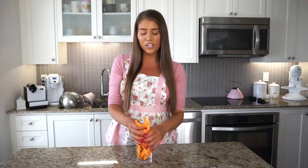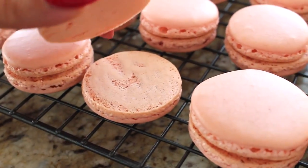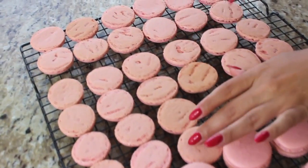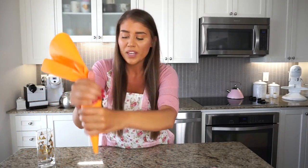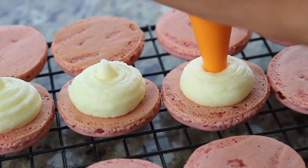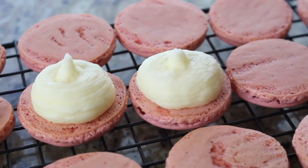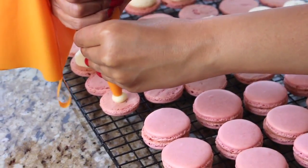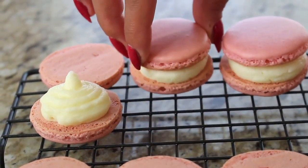I took the rose buttercream out of the fridge and placed it in a piping bag. Now I'm ready to pipe it into my macarons. I've paired them all up — since they aren't perfectly uniform, some are a little bigger or smaller so I tried to match them accordingly. I'm going to pipe the rose buttercream into one side of the macaron: squeezing out and piping just a dollop right in the middle. You want to be quite generous with the filling. After the filling is piped, we place the shell on top and press down on the macaron just lightly.